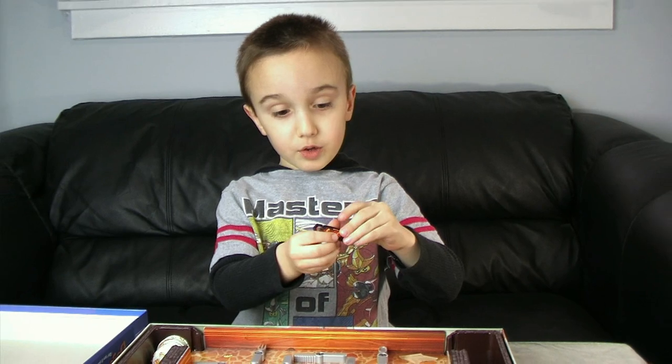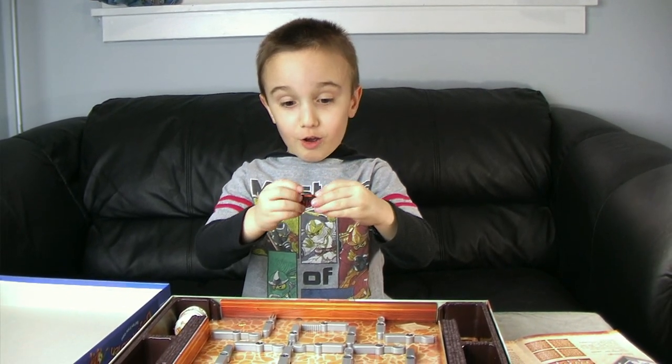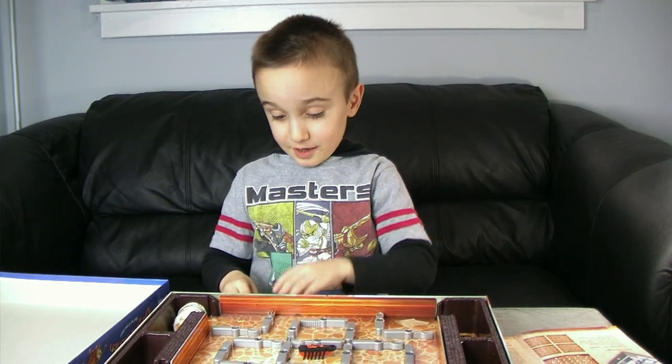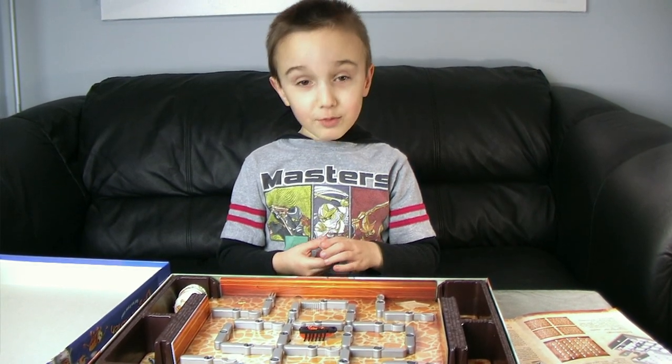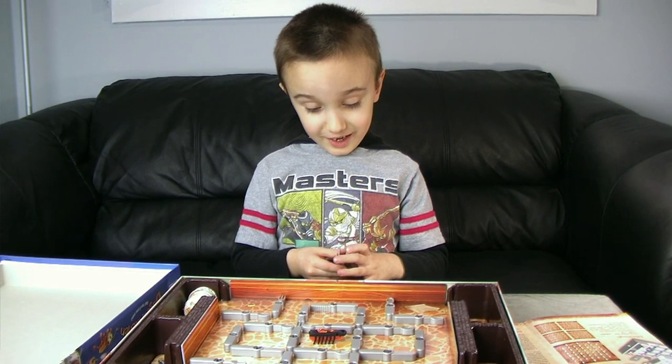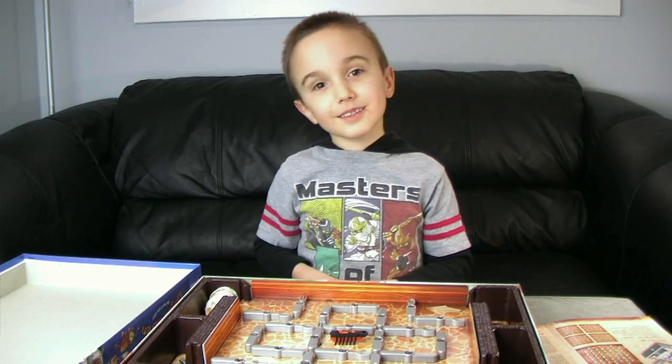I have two others that don't come with the game — it's so awesome. You've got to get this game. If you see it at Target, just get it. It's a really fun game. See you next time!